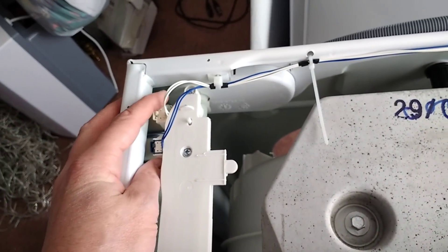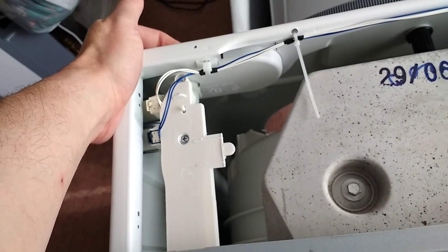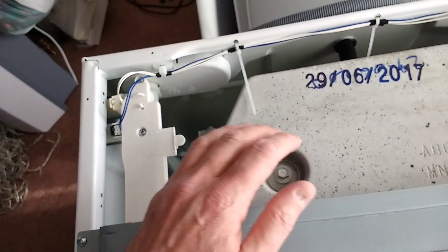Interestingly, it's only got two solenoid valves. And more interestingly, it's only got one water inlet. Traditionally, any machine I've had in the past has had hot and cold inlet. But this one's just got a single cold inlet, and it's got a heater built into the machine at the bottom, as I'll show you later.